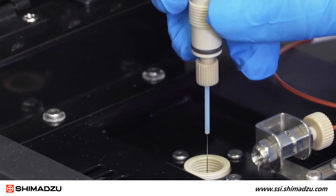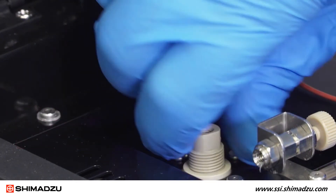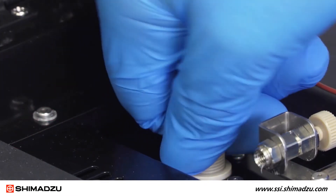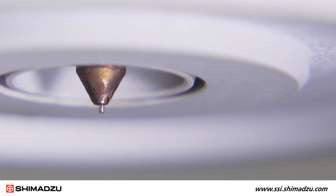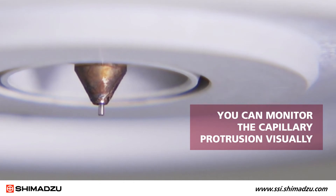The entire capillary assembly can now be carefully mounted back into the ESI probe. Be sure not to force the capillary down into the probe as that may cause damage. As you tighten the ESI coupling, you are causing the capillary to extend from the tip of the probe. You can monitor the capillary protrusion visually.